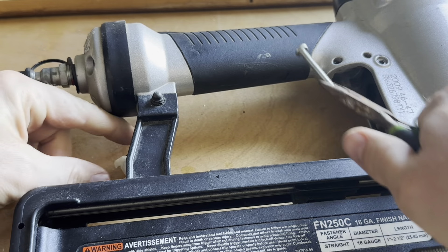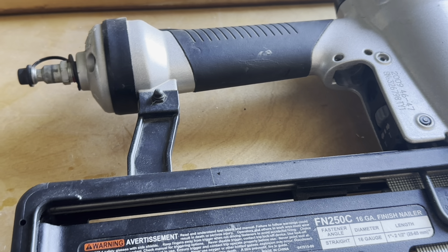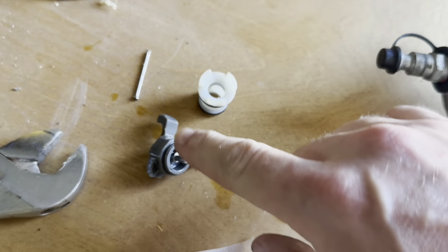There we go. Once you get it hooked, you've got to pull it — it just took a little bit. Right here is the old trigger assembly.